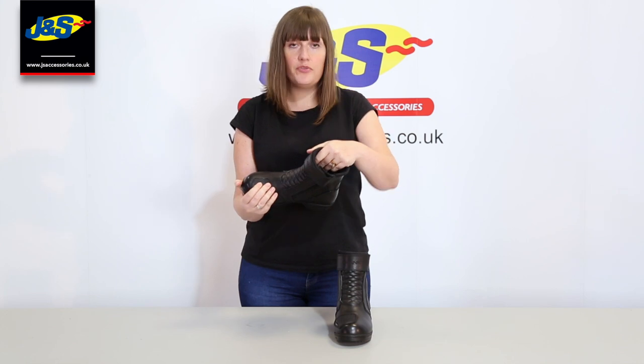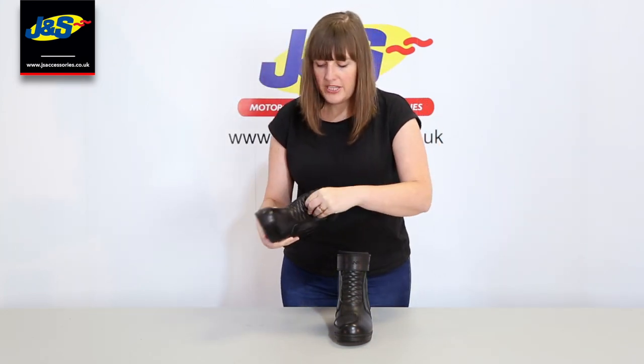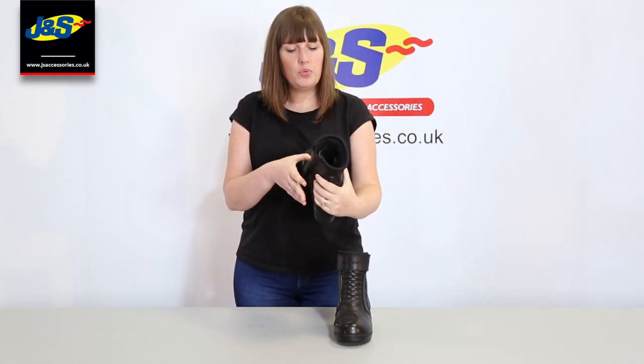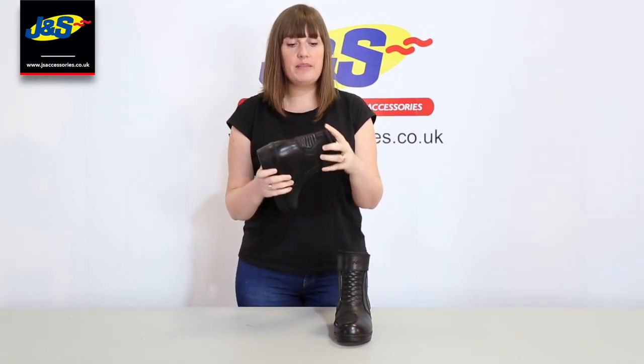The other thing we were asked for was added movement, because obviously you want to be comfortable but you want to be able to wear them for a long time as well. So we've got the accordion detail in there, but in a nicer quilted pattern. And then you've got it at the back as well, so you've got good flexibility and movement.